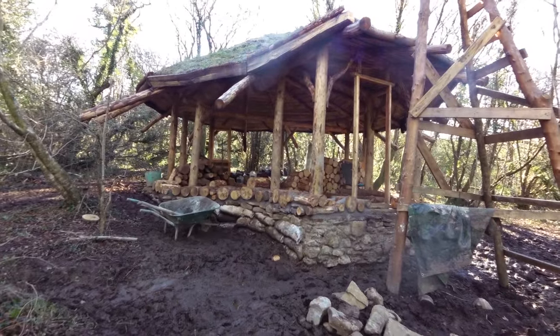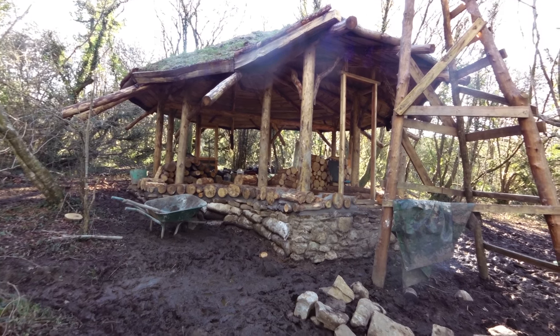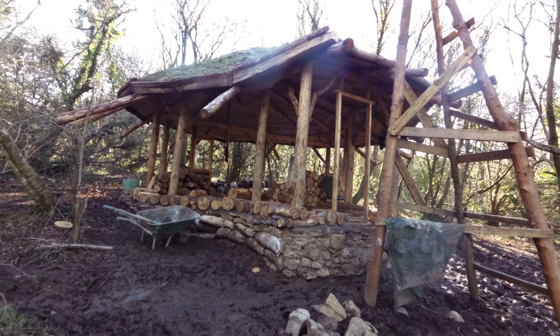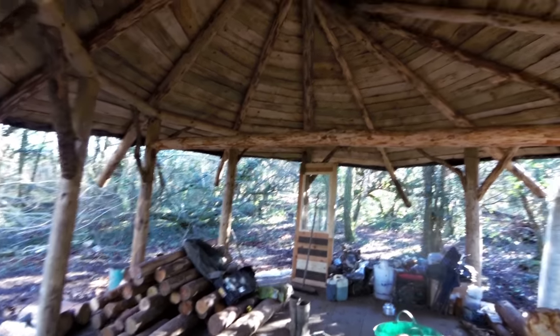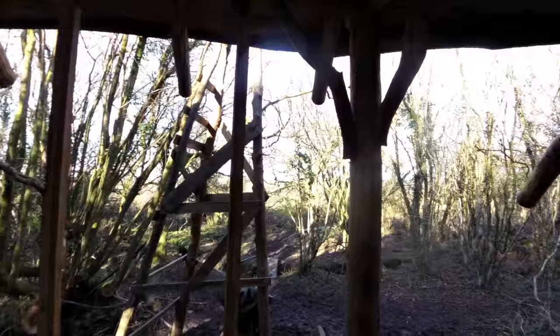I've had a lot of problems and worries about whether things are going to work and whether it's the right way to do it. I've made a lot of mistakes but I've learned a lot. Great news though — it's a lovely day at last, sun's out, not a cloud in the sky. It's been a long time coming and it's just fantastic today.